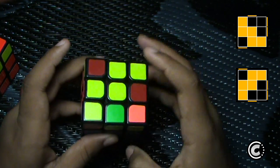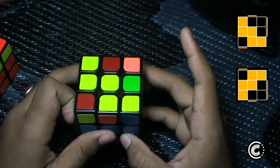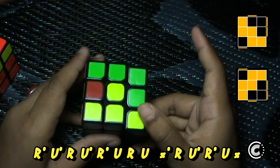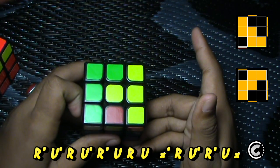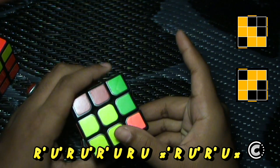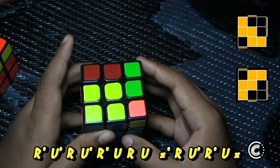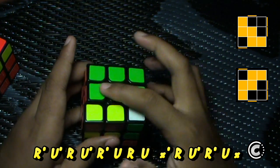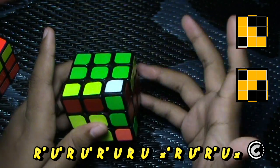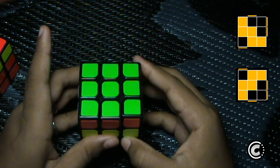If you see the W case and you also see the sticker on the left side, you do U', then R' U' R U', then R' U', and then I finger push like this and do a sledgehammer at the back. At this point I normally U-rotate so I have the U layer available, then do R U' R' U'.